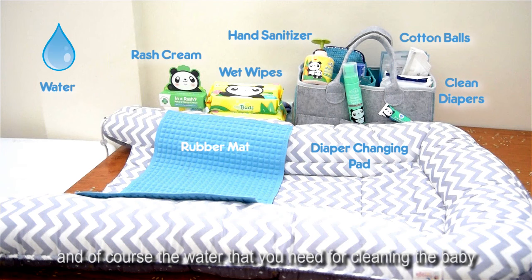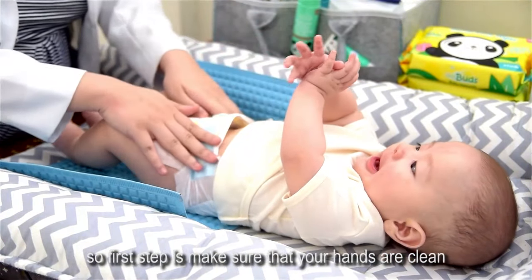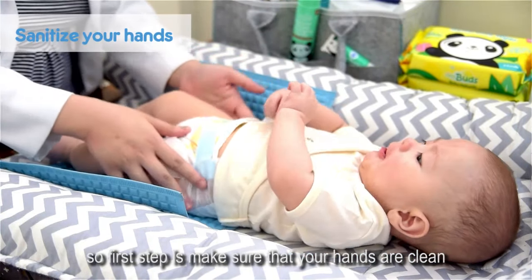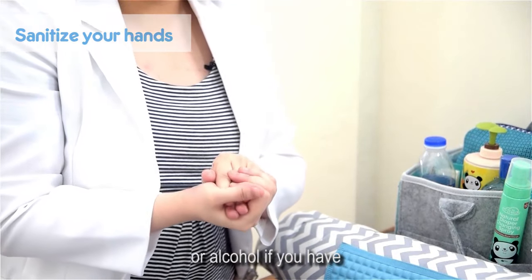And of course, the water that you need for cleaning the baby. The first step is make sure that your hands are clean — wash your hands with hand sanitizer or alcohol if you have.